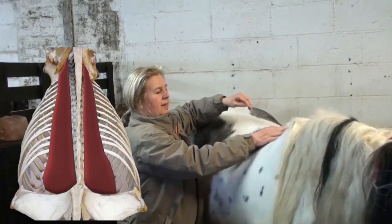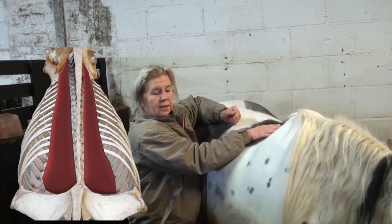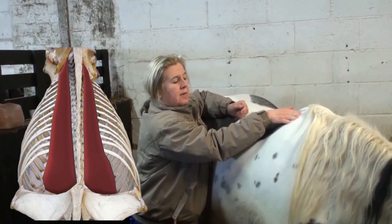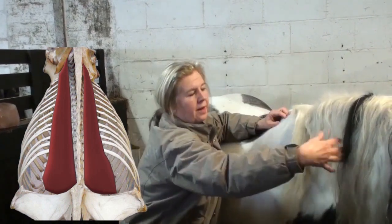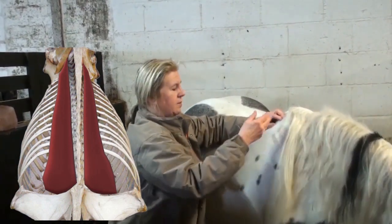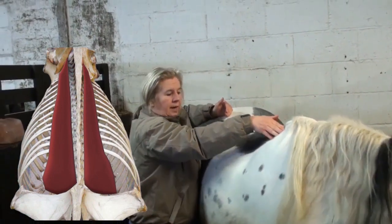We can see it's behind the scapula, somewhere in this region. It's tucked under the scapula and then it becomes another muscle — longissimus. Just for longissimus dorsi here, it's under the scapula.